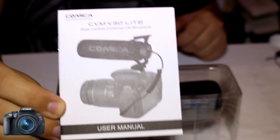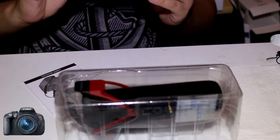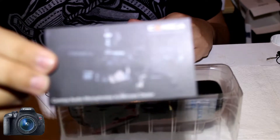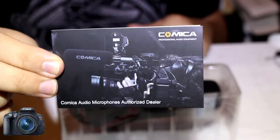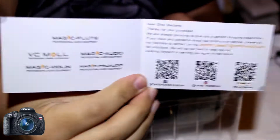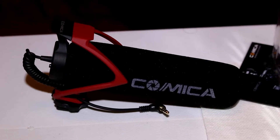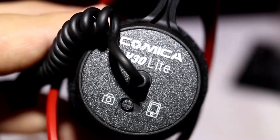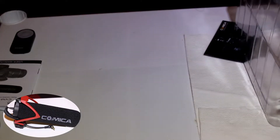Let's see how we can set everything up with the camera — it's also good for the phone as well. One thing I wanted to say is that I actually like when companies do this; it just shows that they care about their product and want excellent customer service. I really like that it has all their info right there.